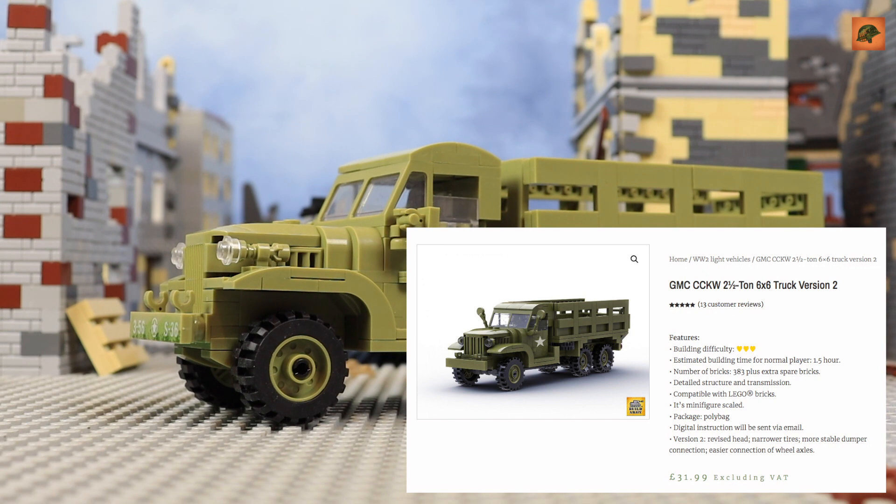I checked the Build Army page and yes, I found the same cargo truck there. I need to admit that the Chinese guys just stole the design. If you don't want to pay a fraud, it's better to get this truck from Build Army directly. If you don't have money and want to save $10–$20, I understand if you buy from AliExpress — I'll put the link in the description box.